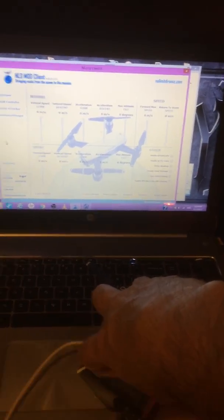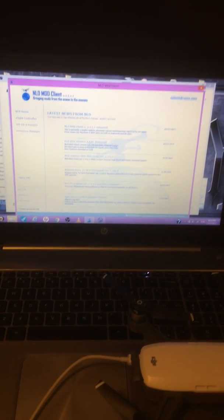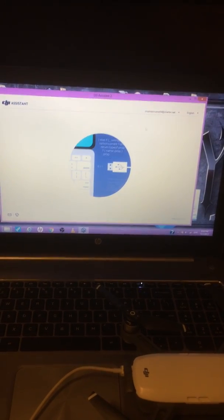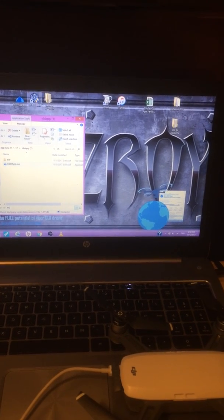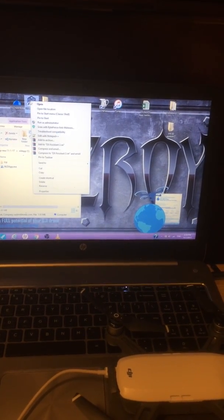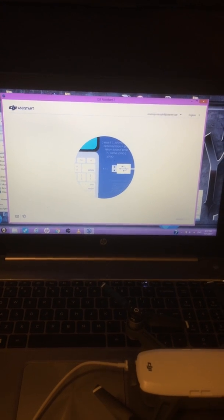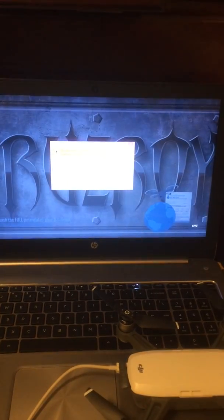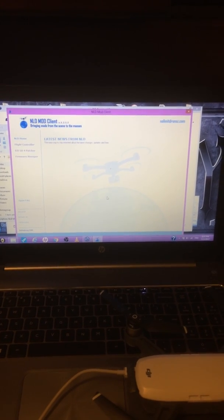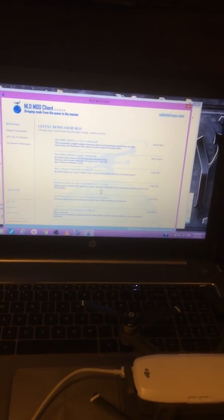I'm going to shut the Spark off and restart everything. I can connect to the USB — you can hear the little fan on the Spark.